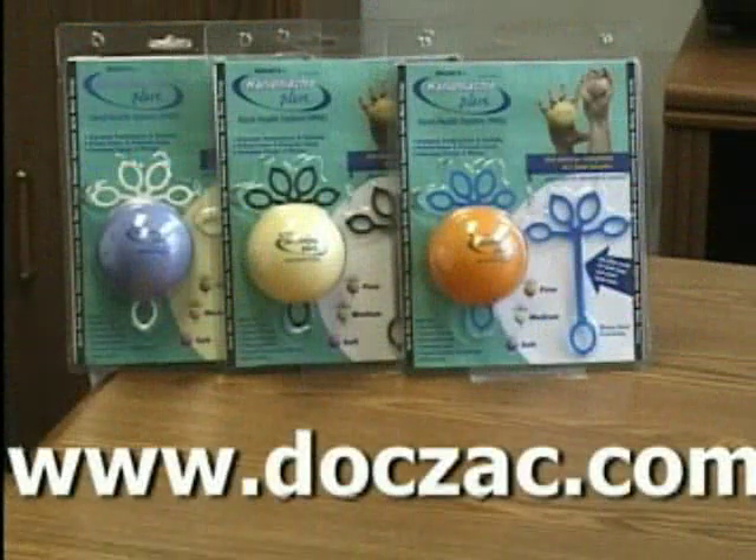Thanks, Dr. Zachary, for being with us on the show today. To get more information or to get your very own Hand Master Plus today, simply go to www.doczach.com.